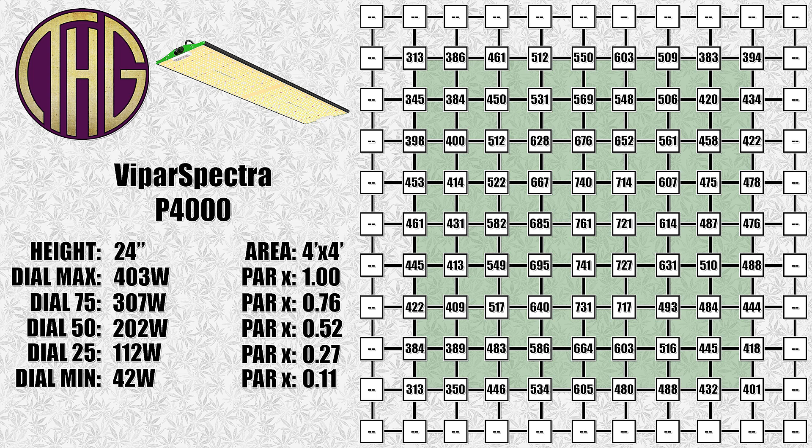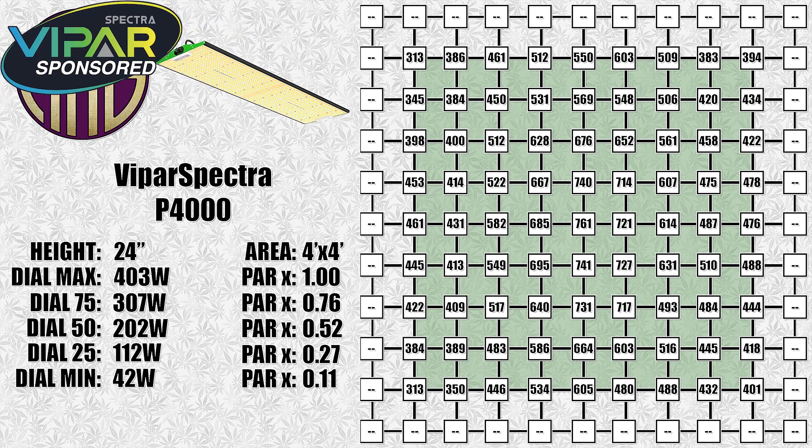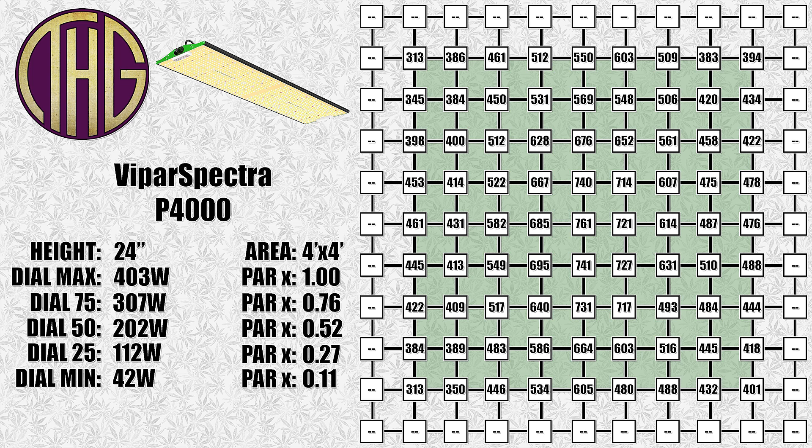All of the readings shown on the screen are at full power, and to get the light levels at different dim settings, just multiply the shown PAR value by that number. For example, the center reading at 24 inches is 761 PAR, but if we have the light set to 50%, we would multiply it by 0.52 and get a result of 396, which will get you pretty close with all of the values shown.